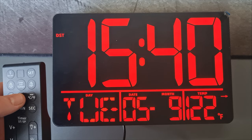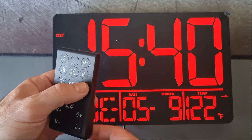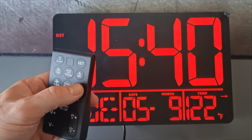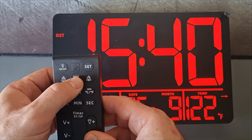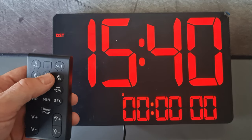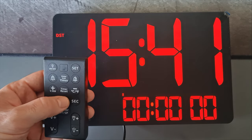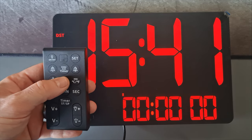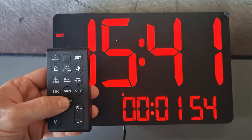The Fahrenheit or degree reading may appear high when first setting up the clock — it just needs a bit of time out of the box to settle. There's also a timer: if you set a time and press the timer button it will count down, but if you don't set any time it will count up. An alarm will sound once the timer reaches zero.